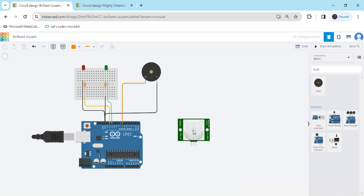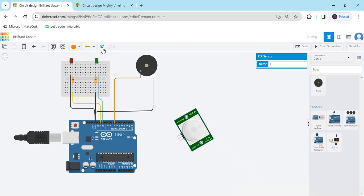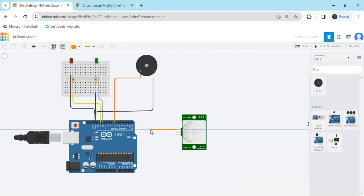Now we connect the PIR motion sensor. The PIR motion sensor has three pins: a signal pin, a power pin, and a ground pin. Rotate the PIR motion sensor — click on it and use the rotate option. The signal pin connects to any digital pin of the Arduino.